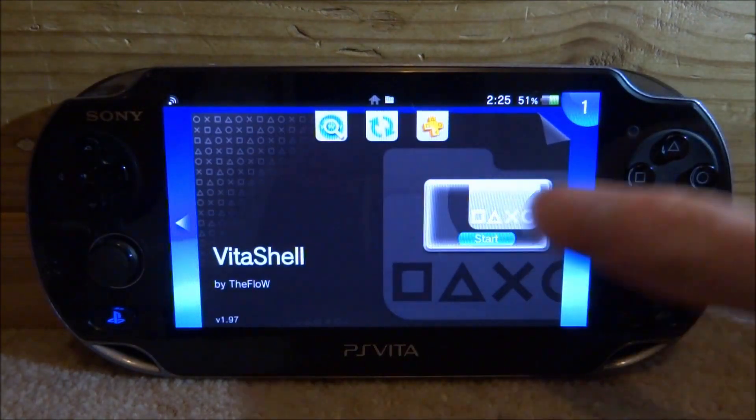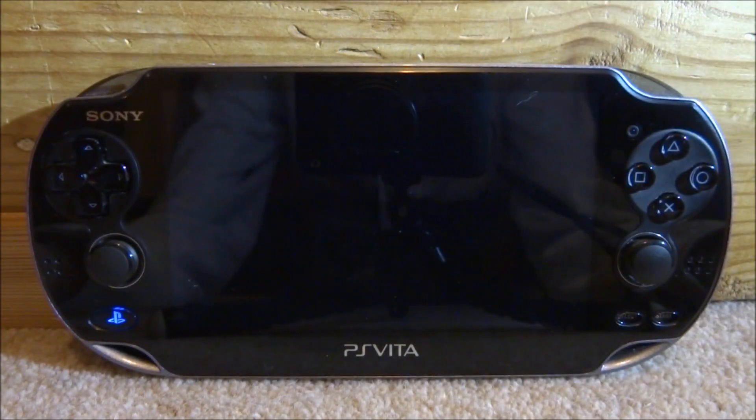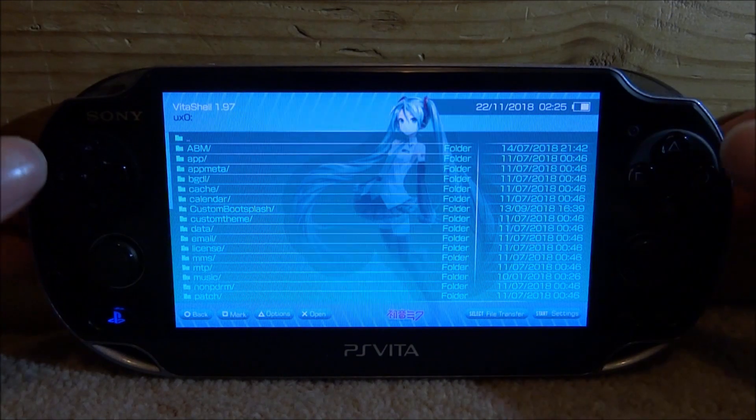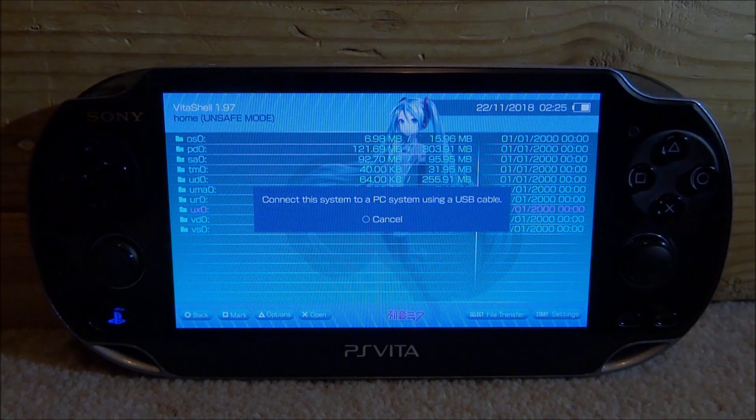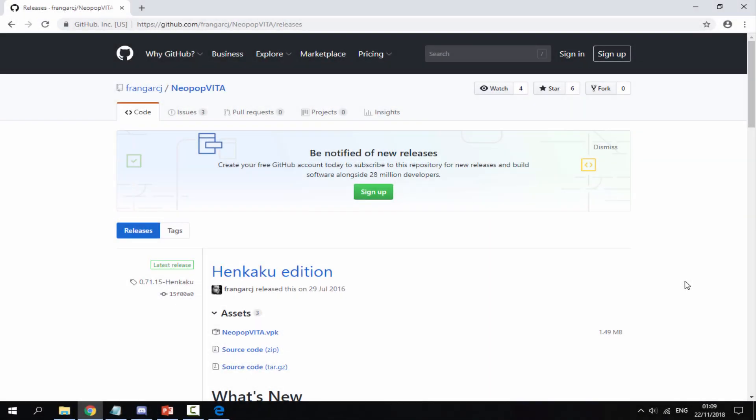Once VitaShell finally loads, press Select to connect your PS Vita to your PC, and I will show you guys what to do next.